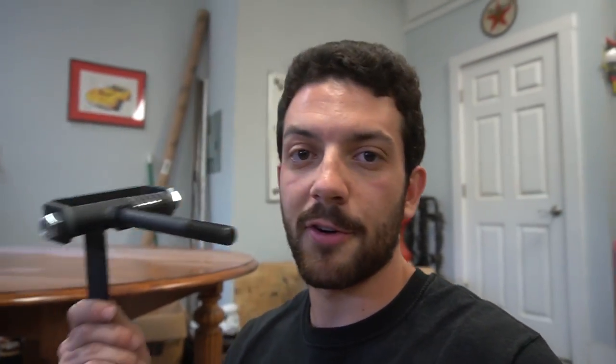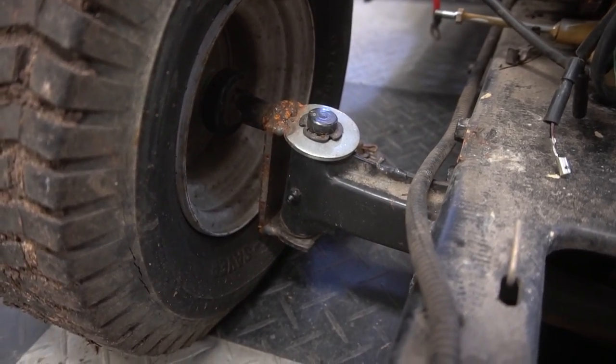First things first, we're going to jack the mower up, take the engine off, take the front wheels off to see if we can use these spindles as our front suspension and tie-in steering from there, because these are going to be a lot safer than the spindles we made two years ago.